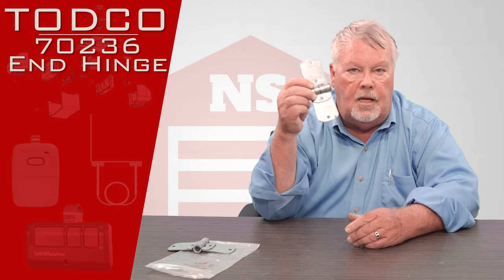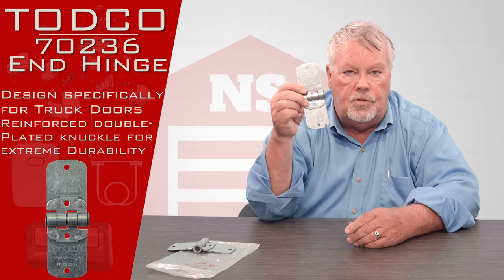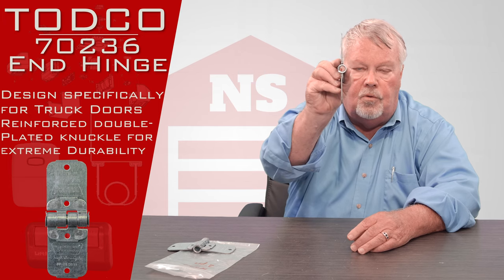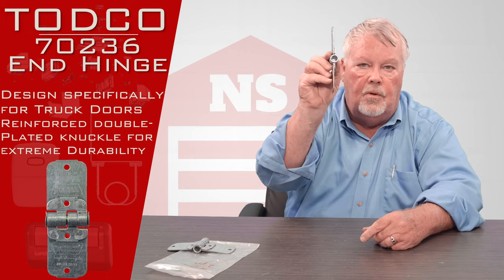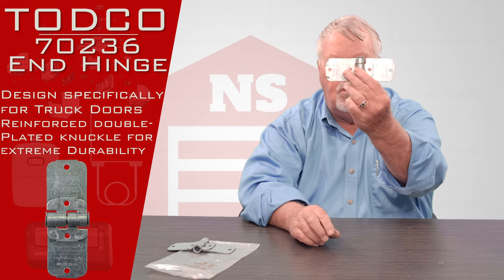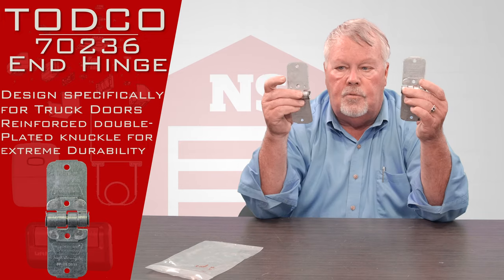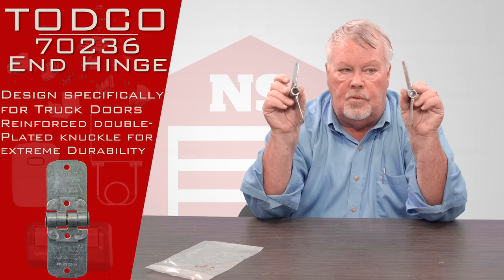This is an end hinge, and this would go where two sections join each other. If I turn it sideways, you'll see there's a round hole in there. There's a roller that rolls up and down the track, and that roller stem would fit inside of there. There are four bolt holes that you would bolt this to the face of the door. There's one on each side — a right and a left — because there are two tracks and two rollers, and these will hold them in.